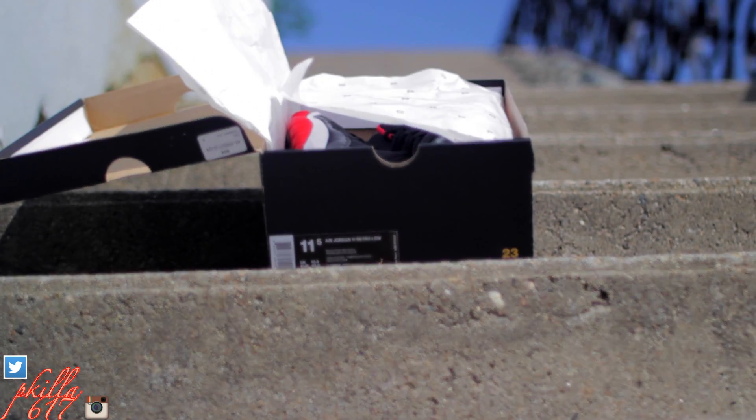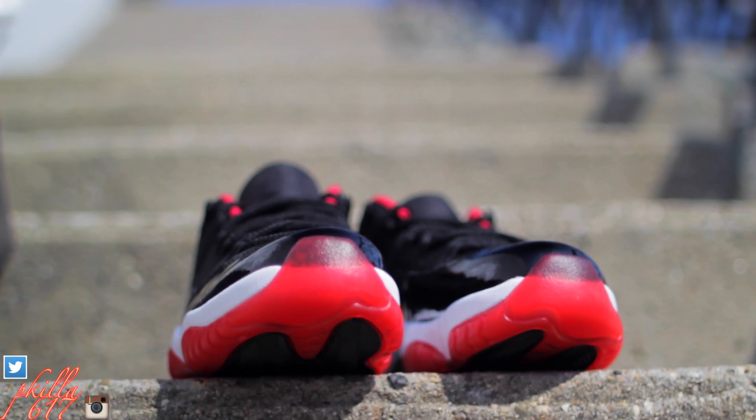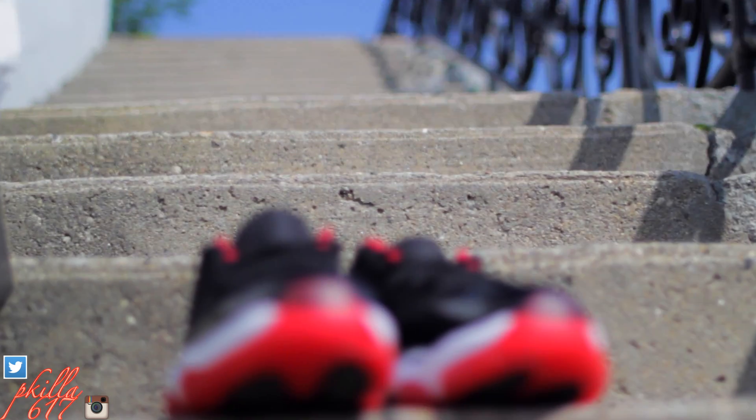What up guys, thanks for tuning into the video. Now we're going to take a detailed look at the hottest sneaker of the summer — it's going to be one of the hottest sneakers this summer, I guarantee it. You're going to see everybody and their mama with these on this summer, but this thing is fire.